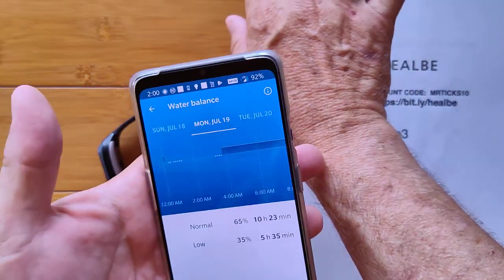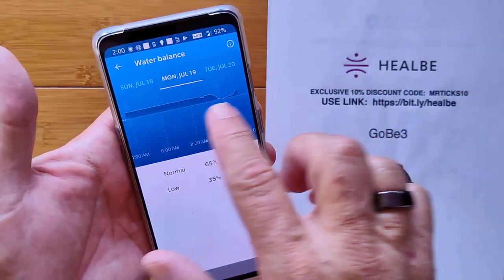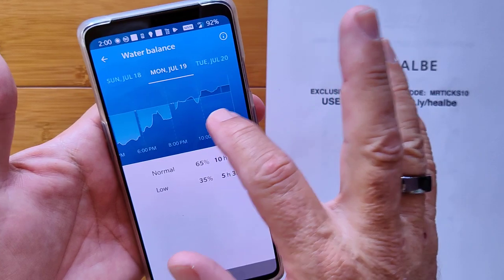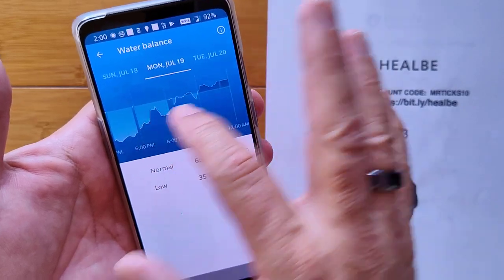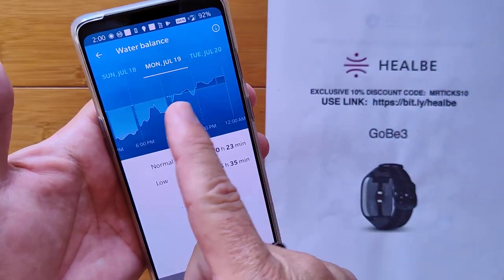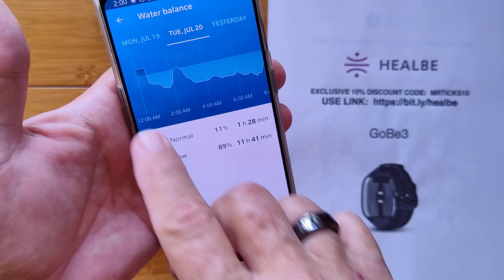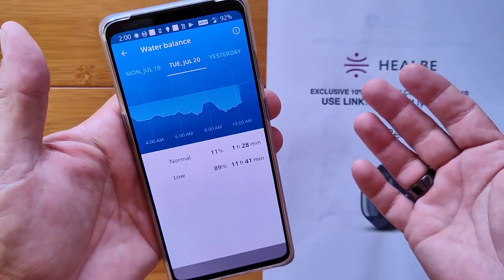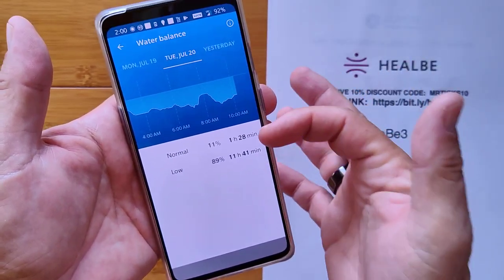When I first put it on, it goes into a calibration mode — it has to learn from your body what's going on in terms of hydration response. After some initial funny readings, it kicks in and can detect whether you're dehydrated or hydrated. When you're below the line, you're dehydrated; above the line, you're hydrated. I went to bed without drinking beforehand and went into a dehydrated mode. The watch noted that 89% of that particular day I was dehydrated.